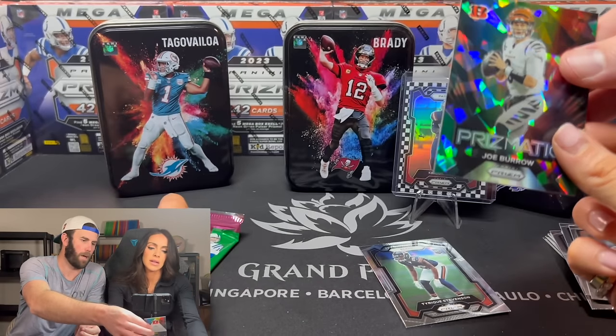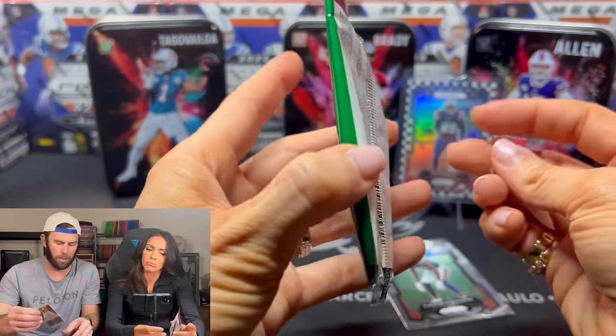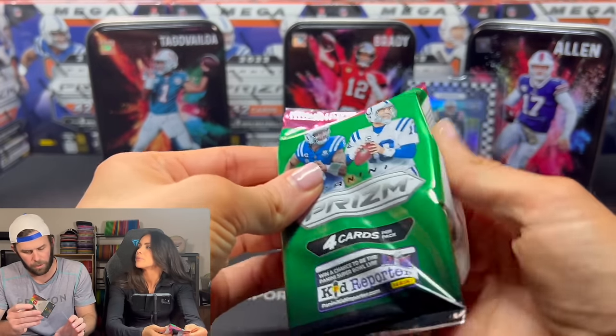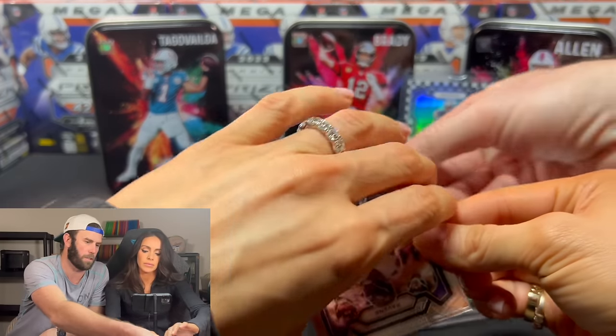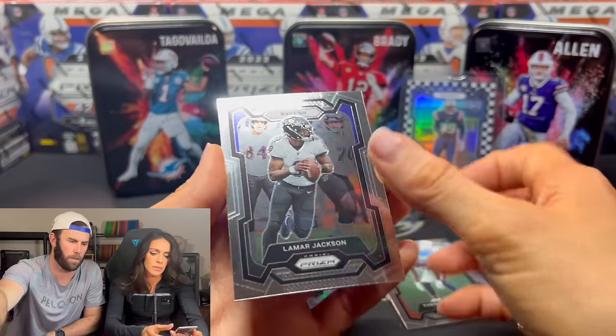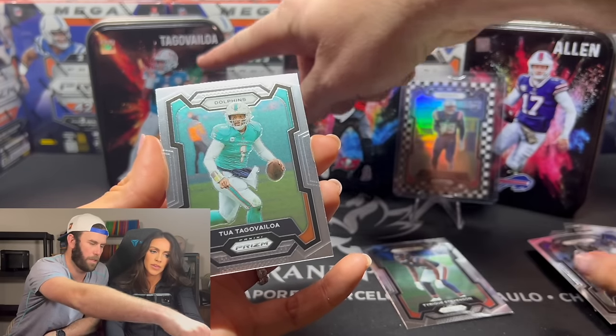Did you just tell by his eyes? There's only a handful of players that are on the Prismatic inserts, so it really limits them. When it comes to Bengals, I knew it was Joe Burrow because that's the only one. I'm going to throw this up here too. Tua — Tua out of the Tua tin.